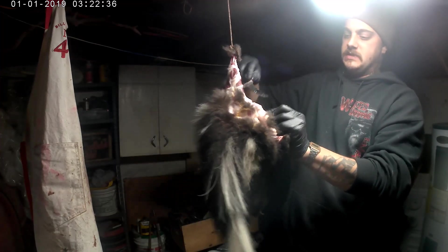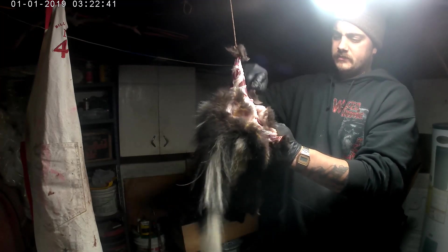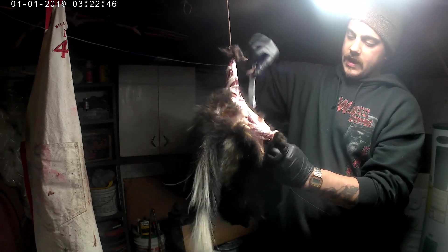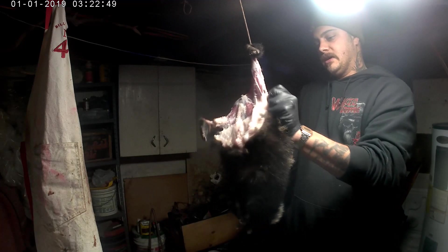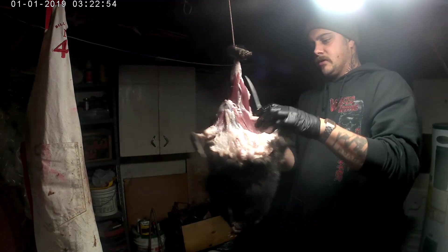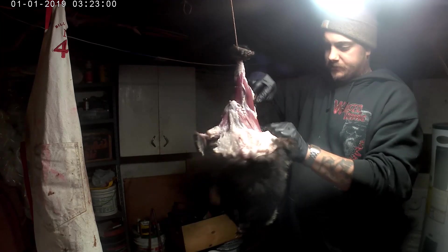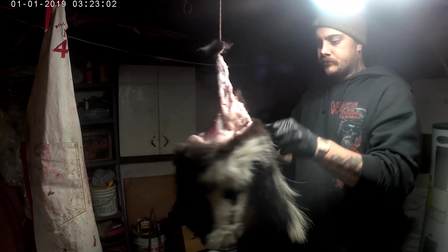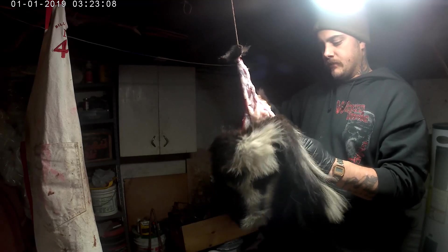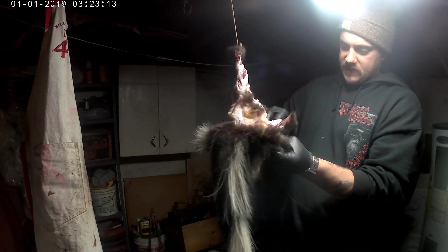Especially with skunks, definitely be careful with the sacks there. I was definitely not careful and I'm in the doghouse. Anyhow, just pull down, start pulling, work your way around, slice here gently to the tail. You could buy tail strippers from your local trap supply or a website like F&T Fur Harvest.